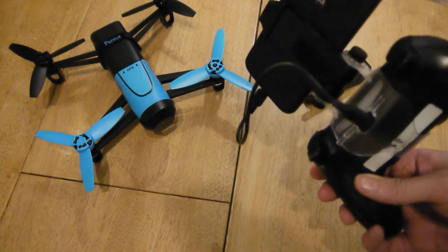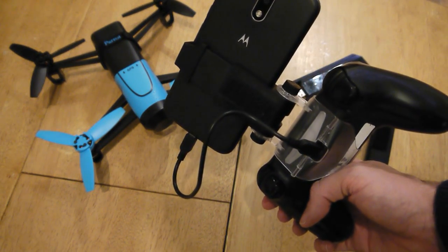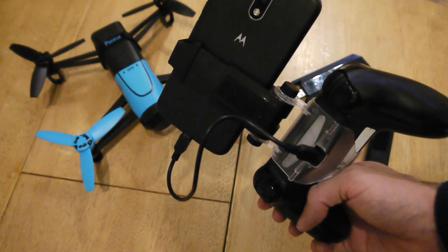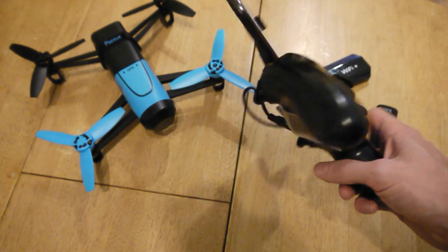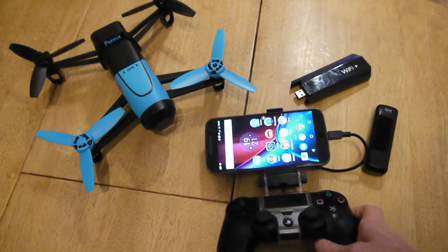It also comes with a little OTG cable, which is really helpful — that's what you need to connect the PS4 to your phone. Rather than having a long lead, it's a nice short one, so that's quite helpful.